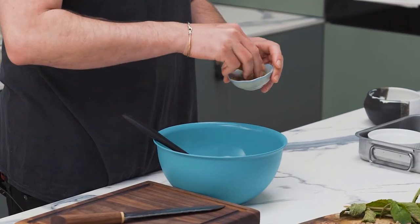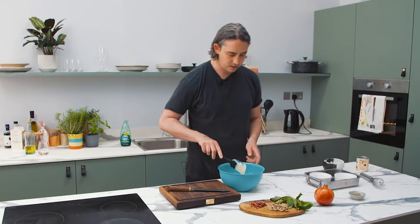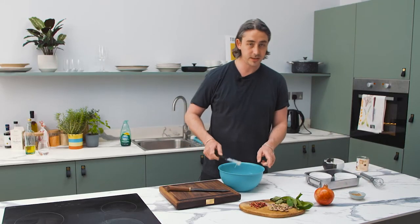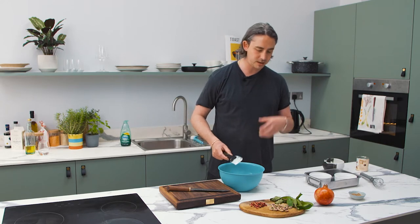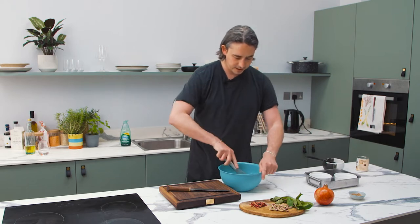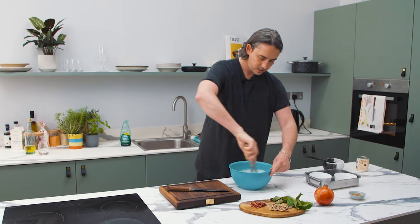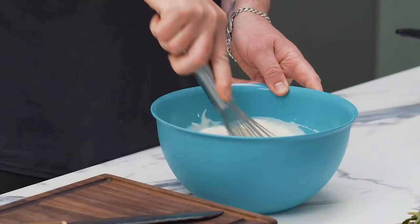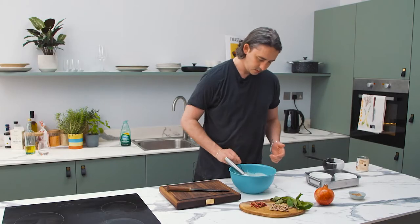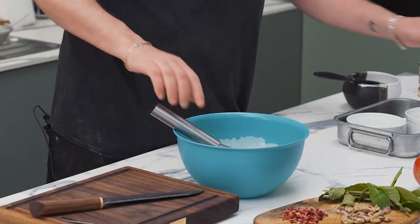You want to taste this mix before it goes into the oven. If you're getting a strong taste of cardamom, that's better — if it's mild, it's only going to become milder when it cooks, so try and gauge that before it goes in. Just mix that really well. A bit more cardamom — you can taste it, but you want it to be fairly prominent.